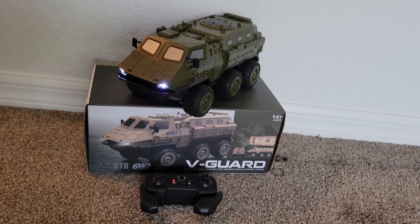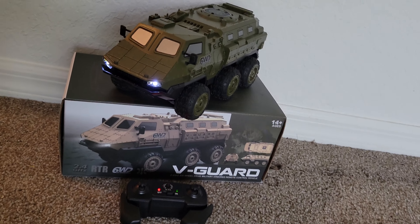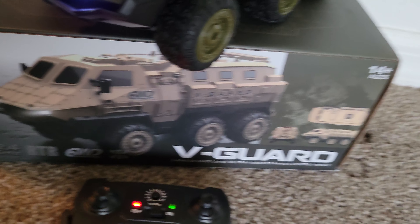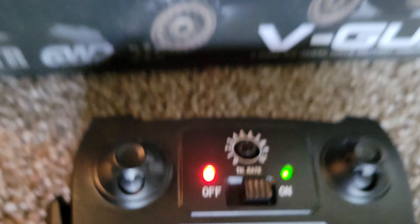Hey guys, this is JunebugRC here, and today we have the V-Guard six-wheel drive ready-to-run 2.4 gigahertz. It has headlights on it. The controller here — a little controller — has a throttle rate control right in the middle.